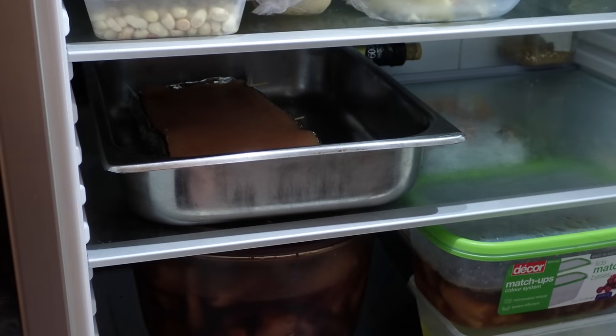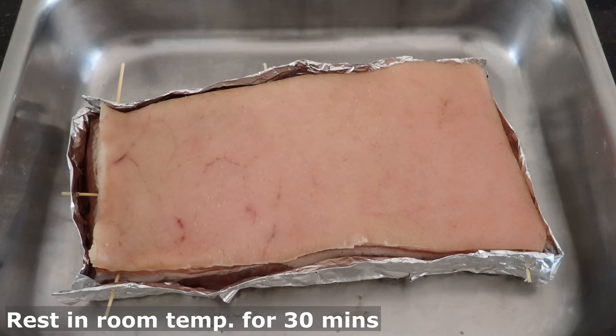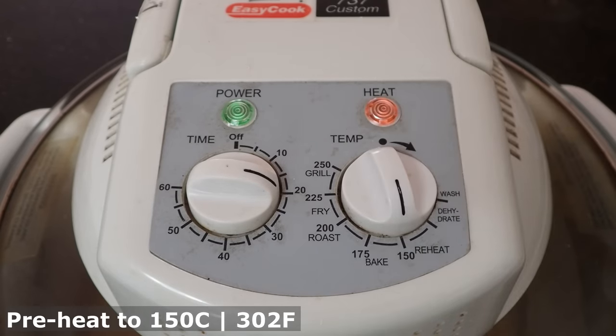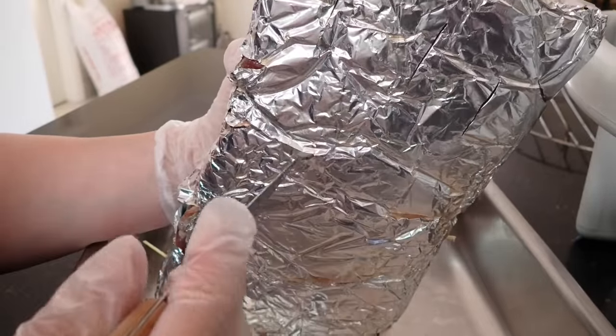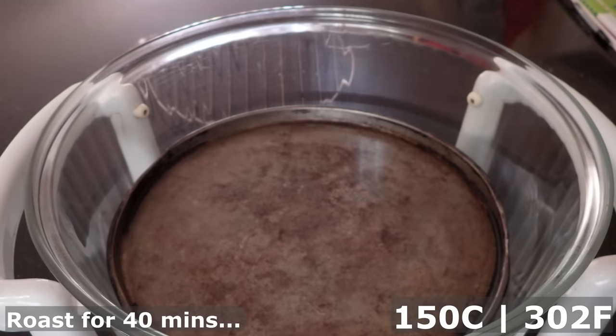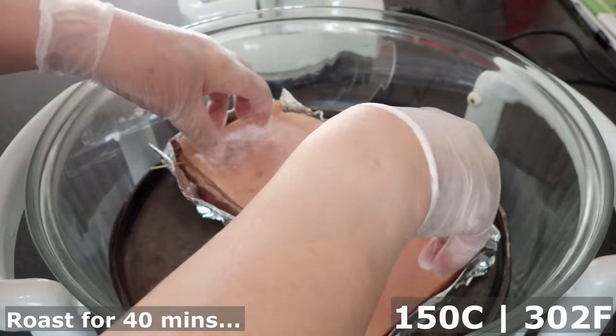On the day of the roast, take the pork belly out of the fridge and let it rest at room temperature for about half an hour. Preheat the oven to 150 degrees Celsius, or 302 degrees Fahrenheit. And make a few holes in the bottom of the foil to let any blood water leak out. Once your oven is at 150 degrees Celsius, put your pork in and let it roast for about 40 minutes.